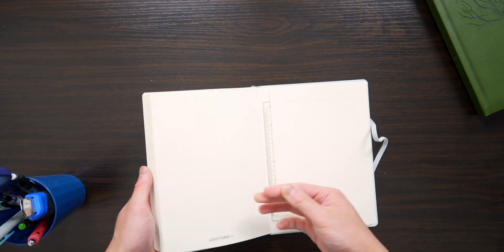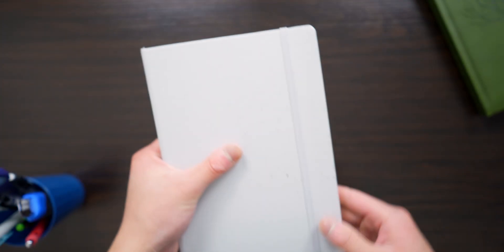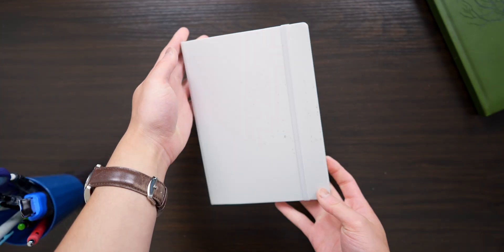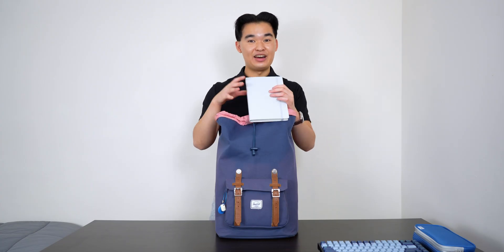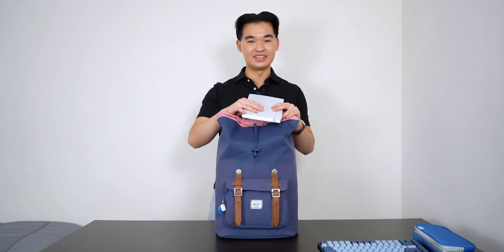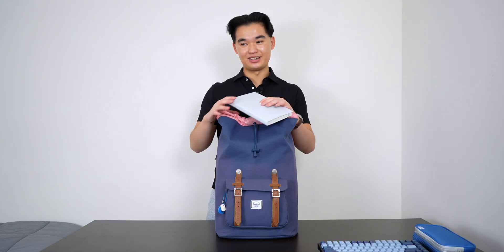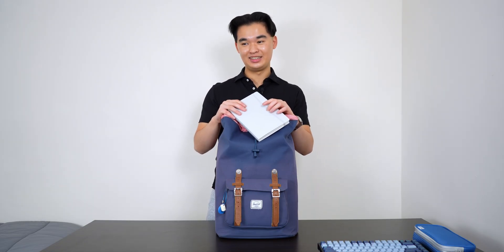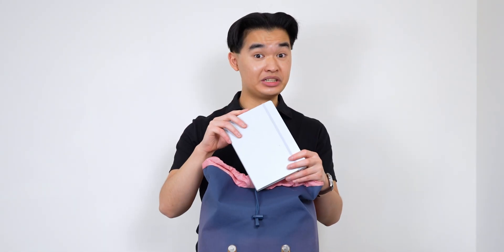I remember that when I first moved here I actually forgot to bring my bullet journal. For the first three weeks that I was living alone I didn't have it and my life almost fell apart — but thank god my parents were able to ship it to me a few weeks later. I can now confidently say that I cannot live without this.